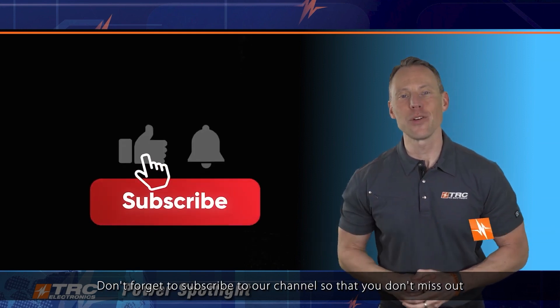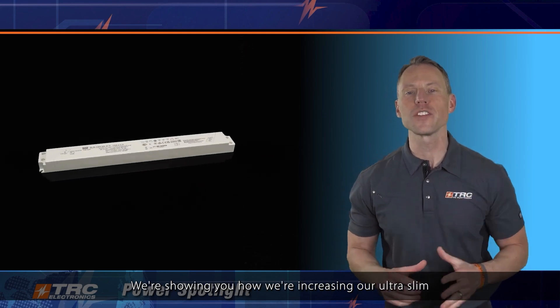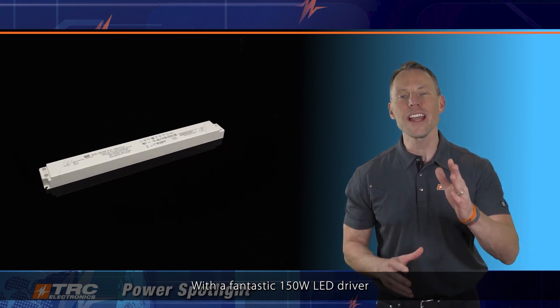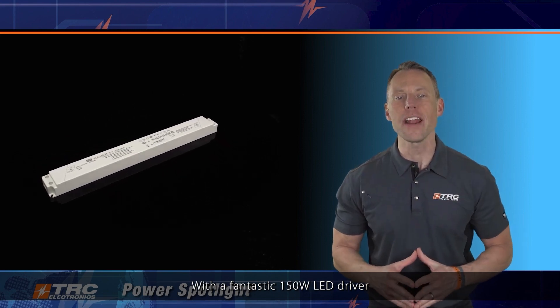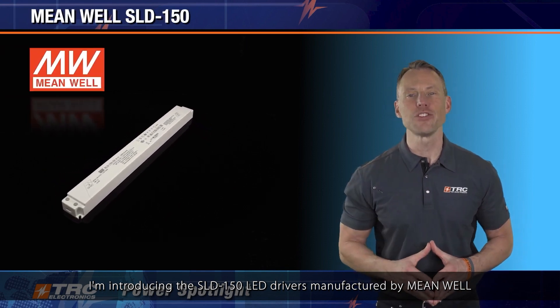Here we are, another edition of TRC Power Spotlight, and the lighting designers are going to love this power spotlight. Don't forget to subscribe to our channel so that you don't miss out on all the incredible LED driver solutions that we release frequently. In this TRC Power Spotlight, we're showing you how we're increasing our ultra slim and linear shaped LED drivers with a fantastic 150 watt LED driver. I'm introducing the SLD-150 LED driver, manufactured by Meanwell.